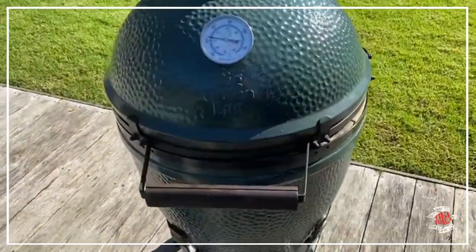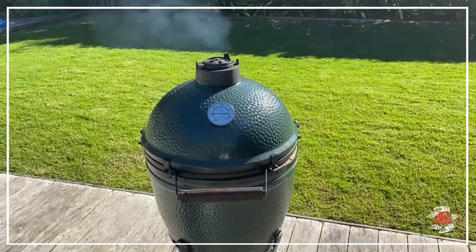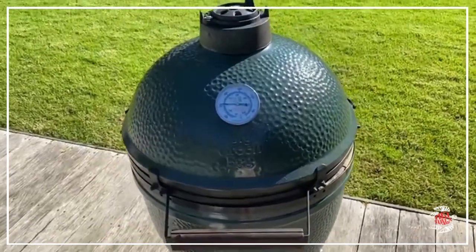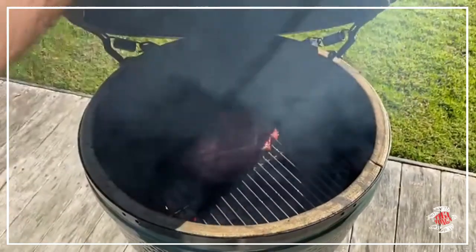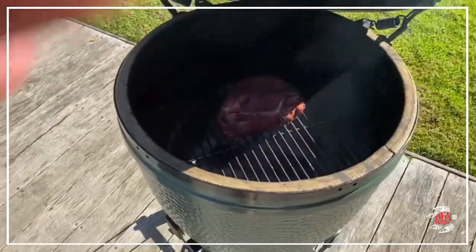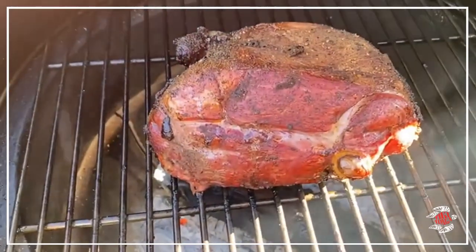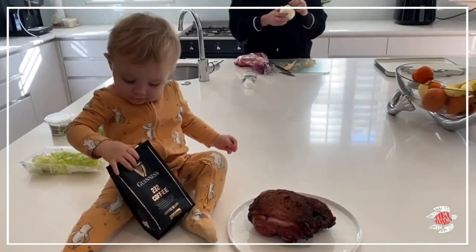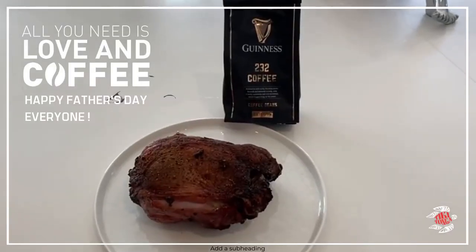Half time — let's check how he's going. All good. The big reveal. That's a beauty. Thank you.